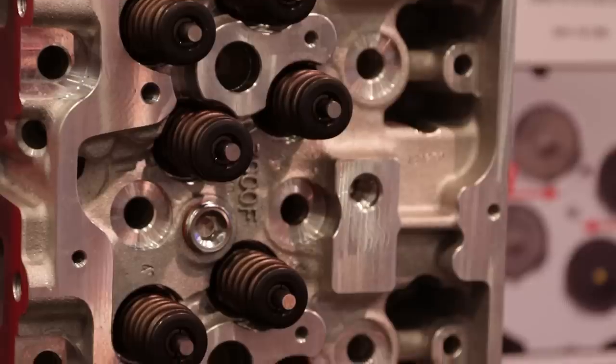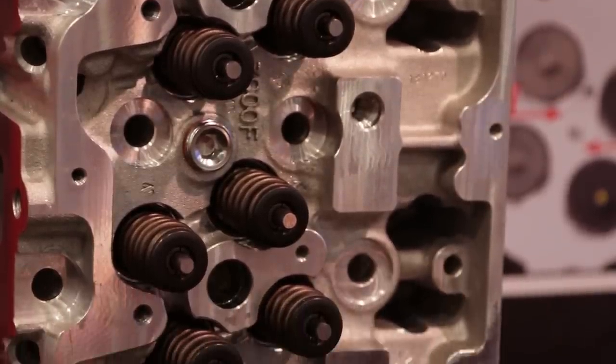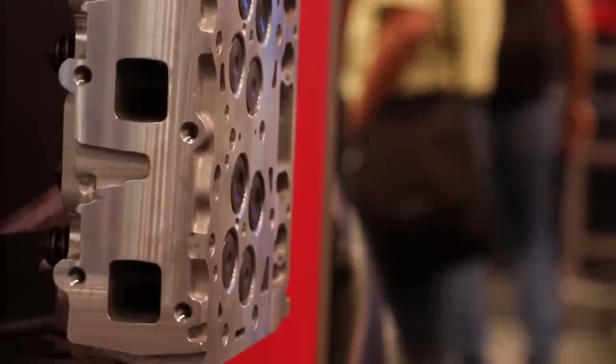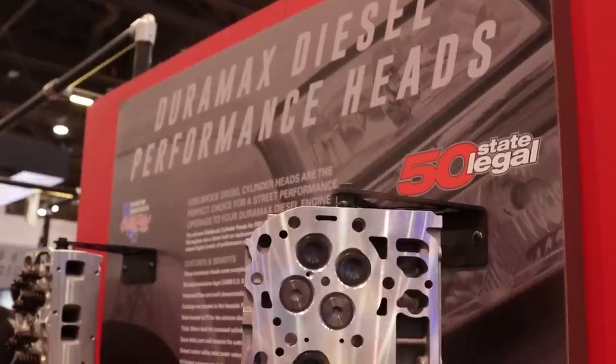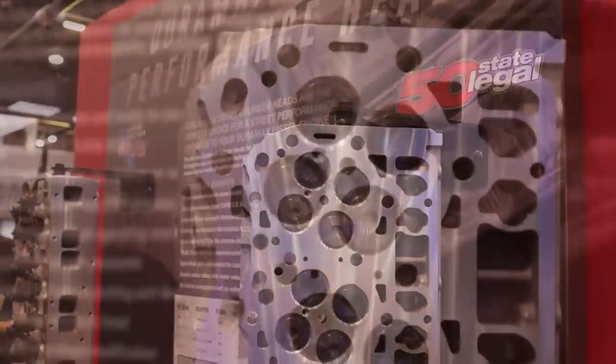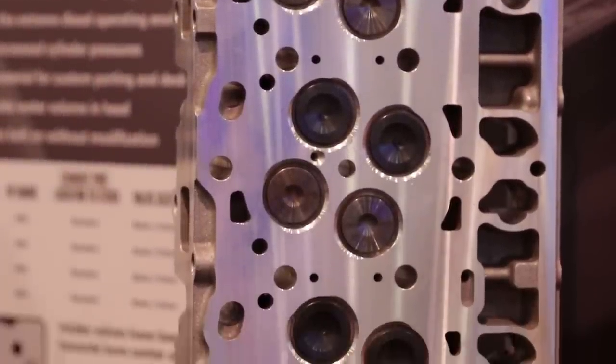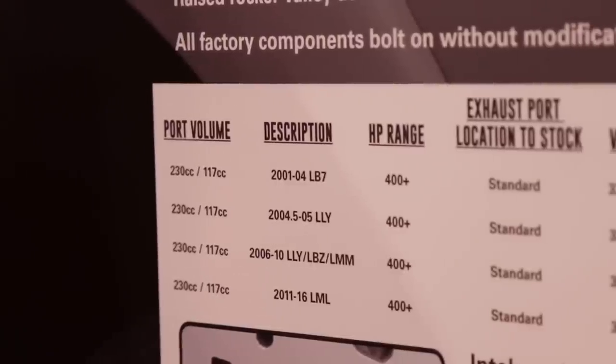We've left a ton of material in the cylinder head for porting, polishing, so on and so forth. We have guys running these on engines putting out 100 to 130 PSI under boost. For the performance guy, it's night and day. Our head as-cast versus the stock Duramax flows 23% more across the board in terms of plain airflow.